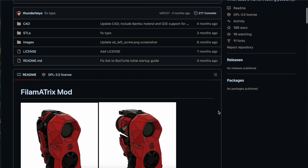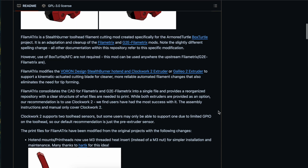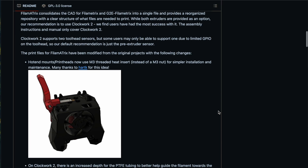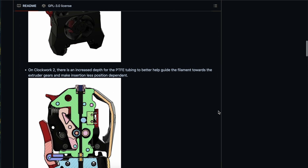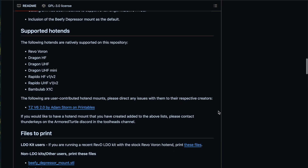What you can't get from FormBot is dependent on your printer — it's the printed parts for your tool head to accommodate a filament cutter and filament sensor. FormBot does provide parts for the Filamatrix if you're running a Stealthburner, so print the parts that match your extruder and hotend from the Filamatrix GitHub — not the Filamatrix itself — so you can be ready to use those parts from the kit. Once you have all your printed parts, you're ready to start building.